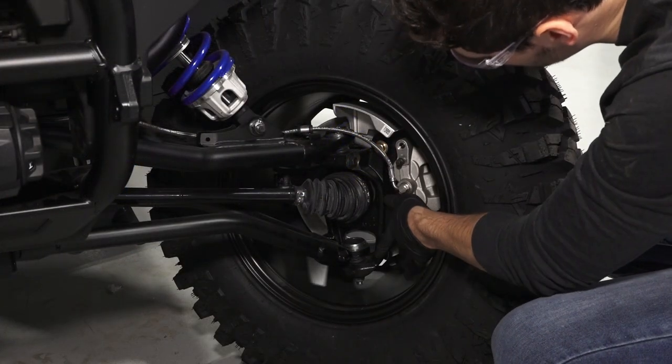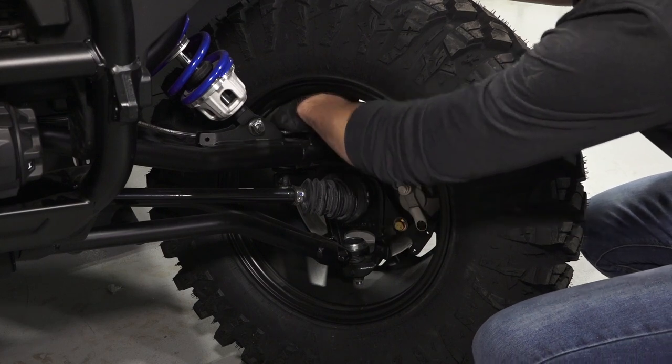Then, move to the brake pads and rotors, looking for corrosion, nicks, and burrs.